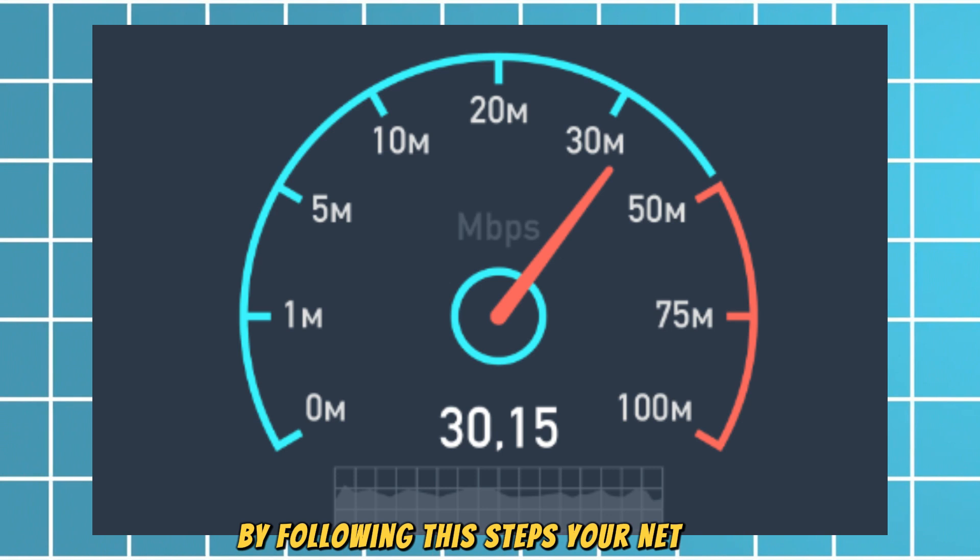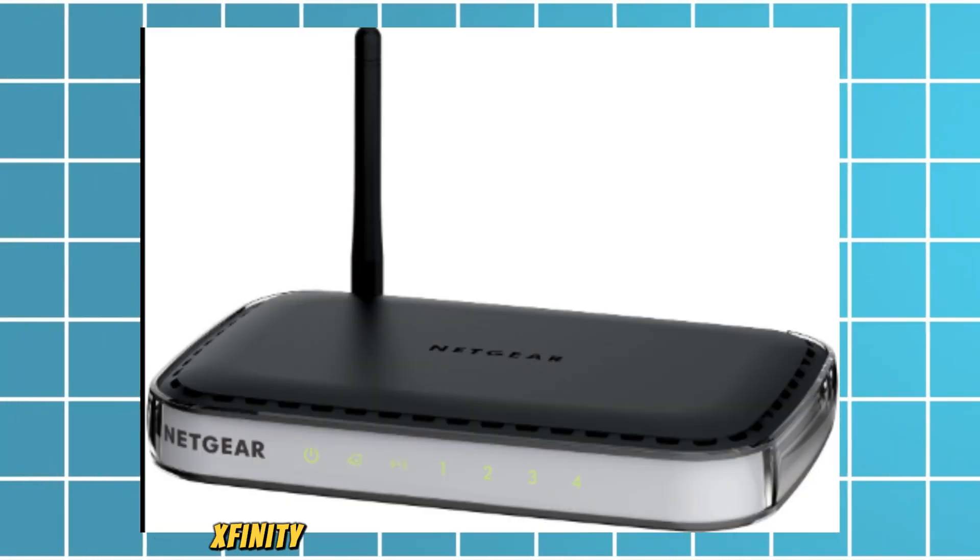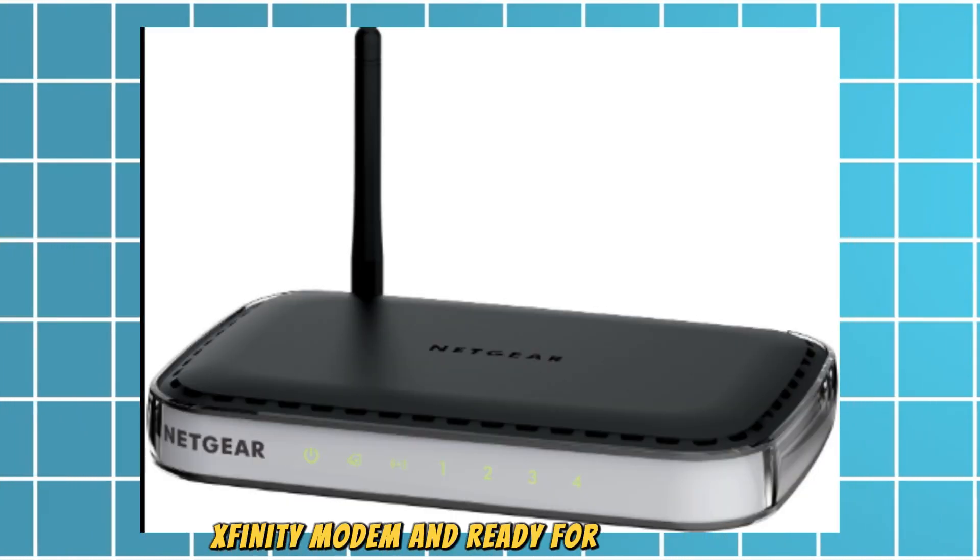By following these steps, your Netgear router should be successfully connected to your Xfinity modem and ready for internet use.